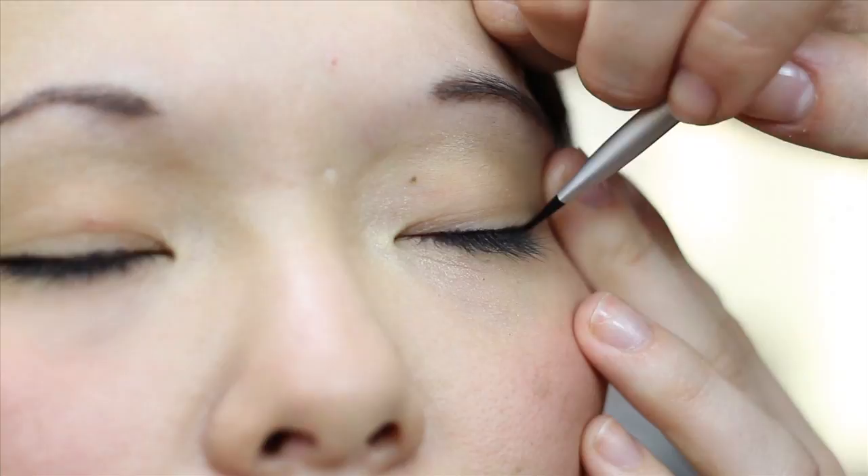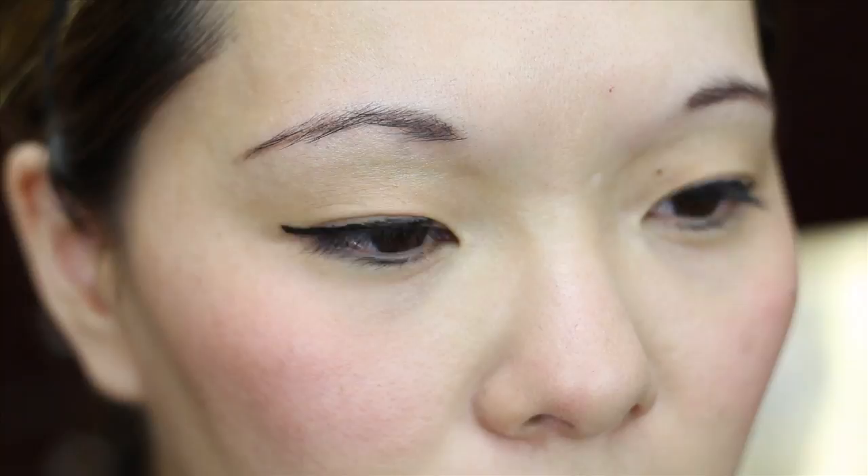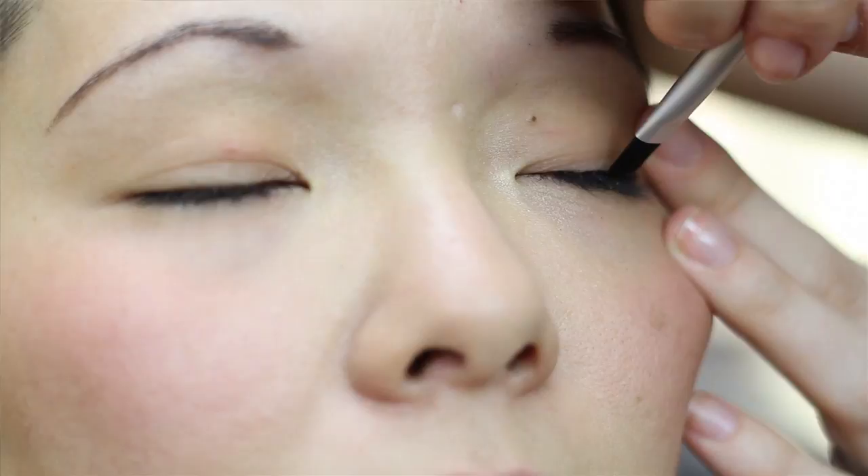When applying liquid liner at home, try resting your elbows on your bathroom counter to steady your hand. Take it beyond your eye just a bit and create a wing shape that ends in a pointed tip. Carefully bring the color all the way to the inner corner of your eye. Just take your time and start with small movements that you can build upon. We're leaving the bottom lid bare, so we're done.